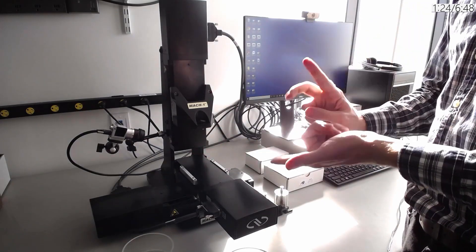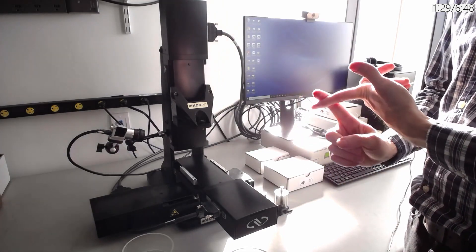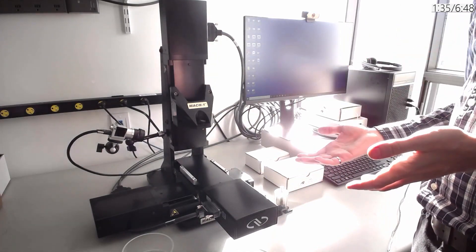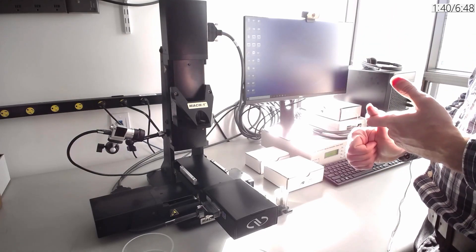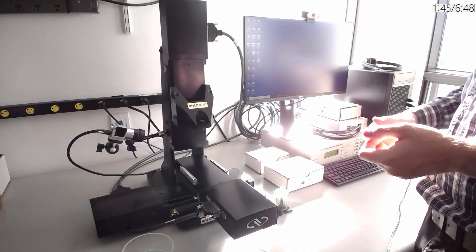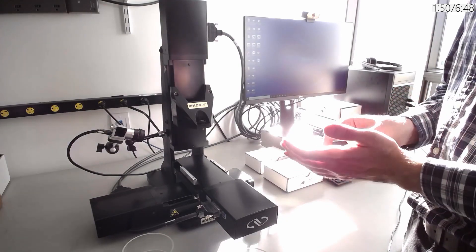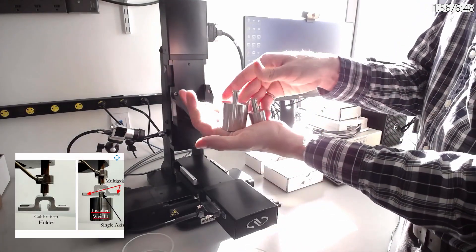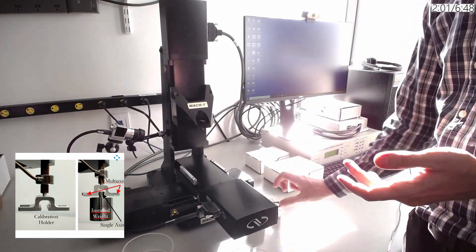This allows for one test with one setup to test both the modulus in compression, the modulus in shear, and then to do a friction test afterwards as well. Each system, even the base model, is turnkey so that we can get you started testing your samples on day one during the installation, and we always add a webcam and headsets so that you can do troubleshooting anytime by contacting us. Each system comes with a calibration weight holder and different calibration weights. This allows the user to check whenever they want if their load cell is still within calibration, avoiding the yearly maintenance that is usually associated with load cells.